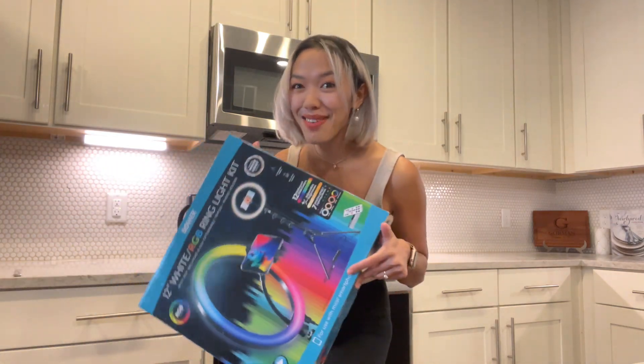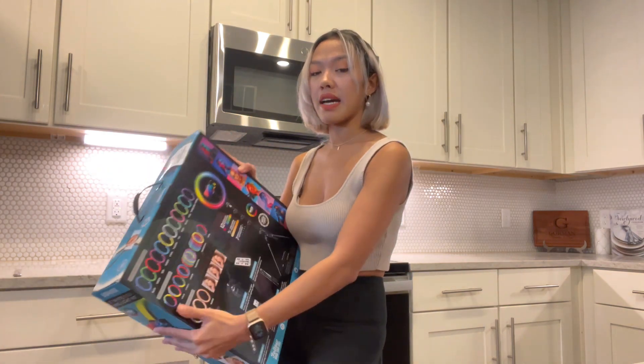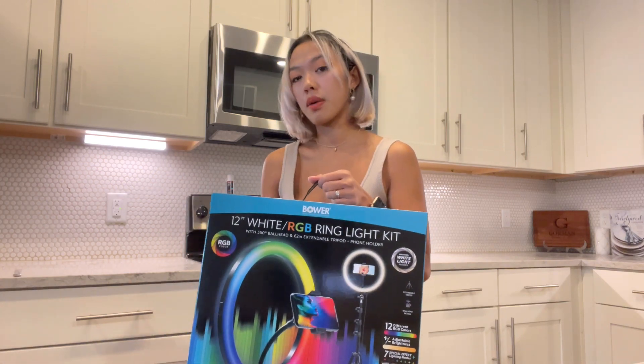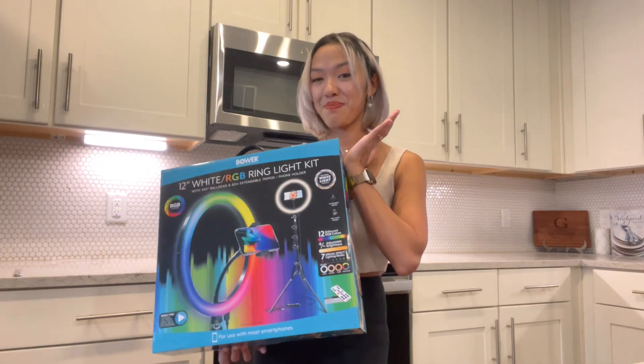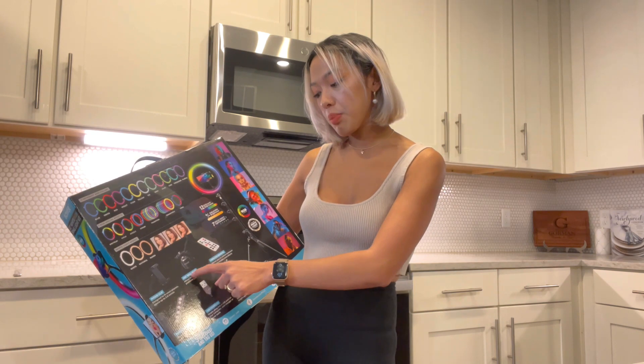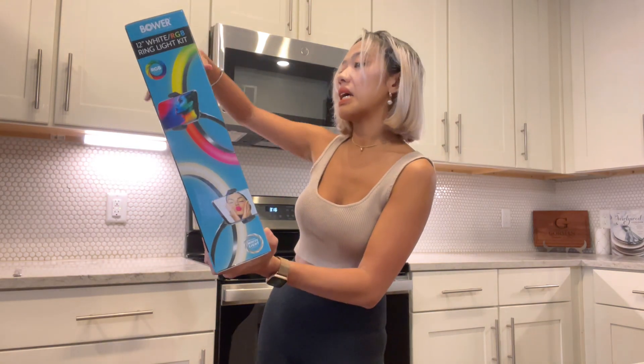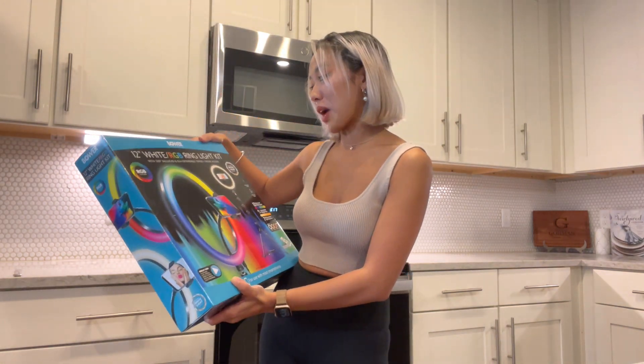Oh my God, this is really cool for $10! If you're a YouTuber, just starting YouTube, love TikTok, or love to take photos — this is the best deal. And look at this size. It's very convenient if you have this at home or go on a trip and bring a ring light with you. This product includes a phone clip, 360 ball head, wireless remote, wired remote, USB powered tripod, and a 62-inch extendable tripod.